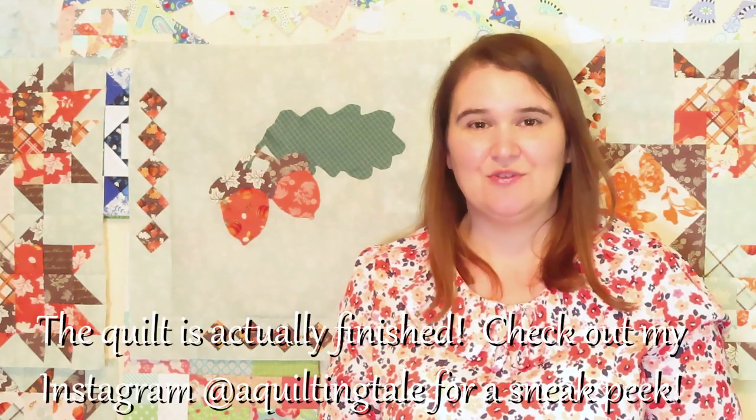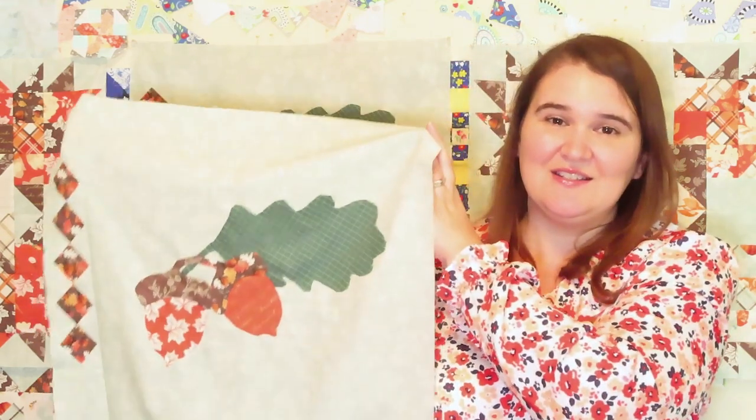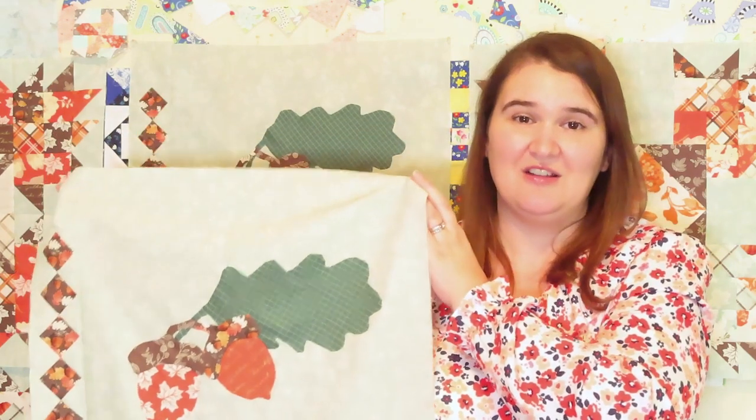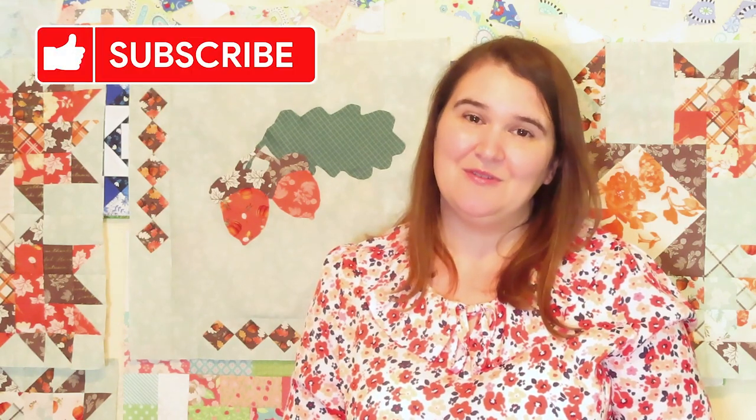I'm fully back to school now with school starting up in early September, so some of these videos are going to take a little longer in between, just with the kickoff of the school year in full swing. Thank you for being patient. My goal is still to get this done by October and hopefully to a long-armer so I can take it out and do some scenic photography in the fall leaves with it. If you want to continue watching this process and not miss the next video, make sure you subscribe and give it a thumbs up — it really helps my channel. I'll see you next time with some pumpkins.